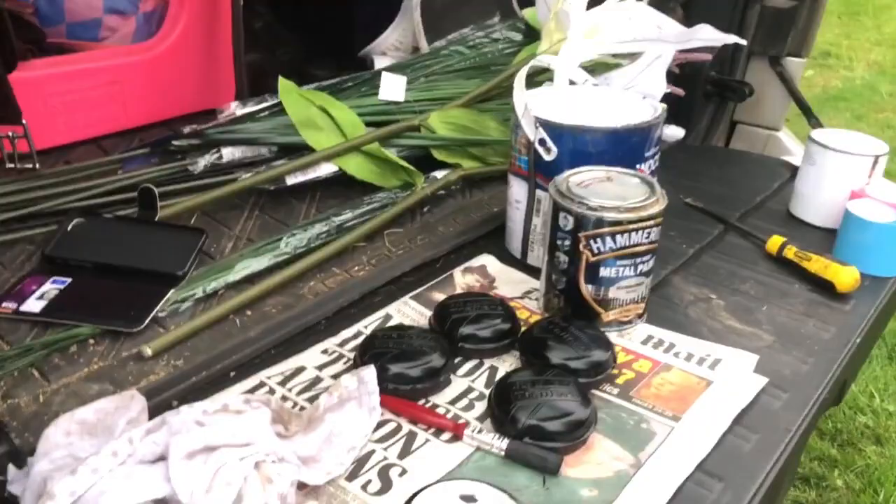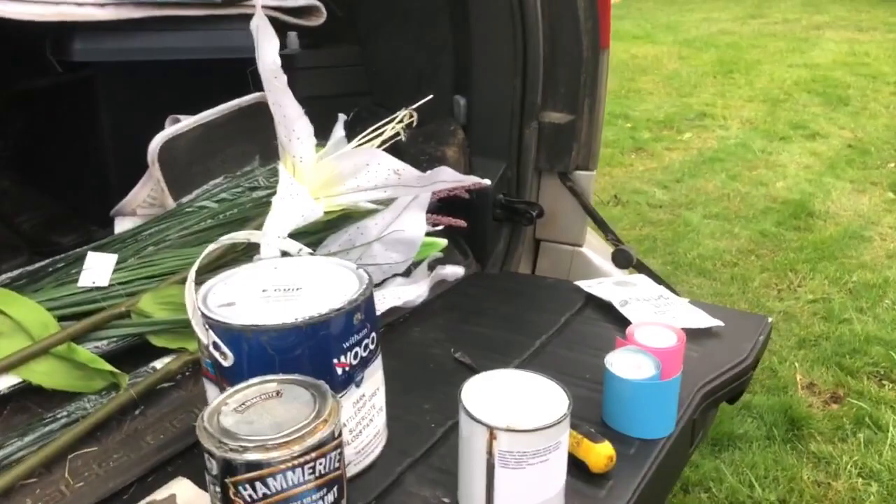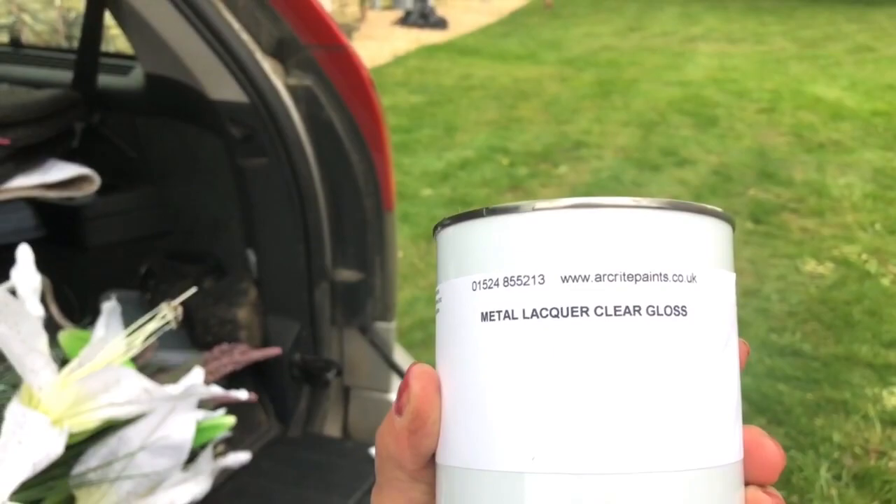To finish it off, you need to lacquer it. If you don't lacquer it, it chips really easily — you can see that stone chip there. The paint will come off if you don't lacquer it; I drove around with it un-lacquered for a while. So this is metal lacquer clear gloss from Arkwright Paints — I got that off eBay — and I added to that this glitter. Do not add the entire bag. Gary said don't throw it all in, because this is just enough for one coat.